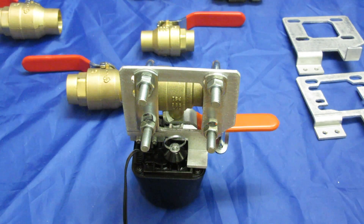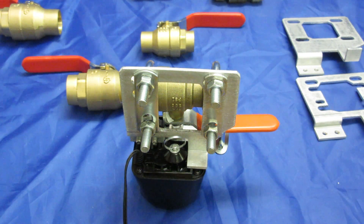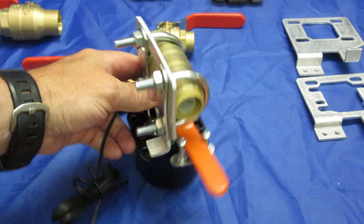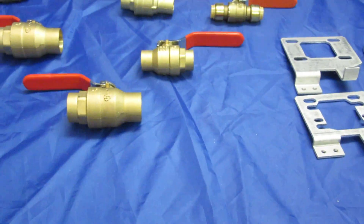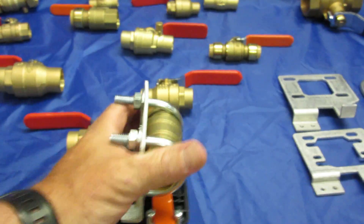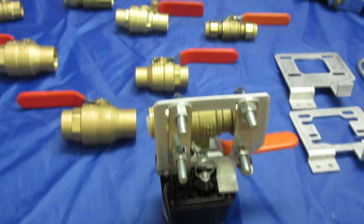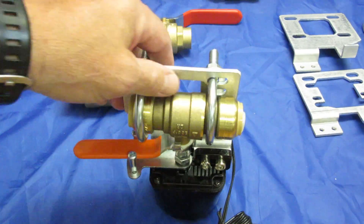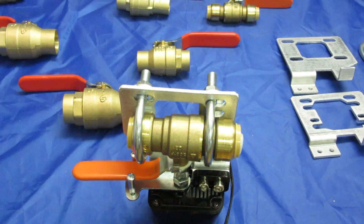I just wanted to show our EBV 105 automatic Z-Wave valve mounted on a three-quarter inch press fit valve. There are so many different valves — we've tested about a dozen different types so far. There's lots of half-inch, three-quarter inch solder, PEX, and a mix of screw type or threaded type and PEX or press fit. The mounting kits we have support about ten different styles for those two sizes in half-inch and three-quarter inch.